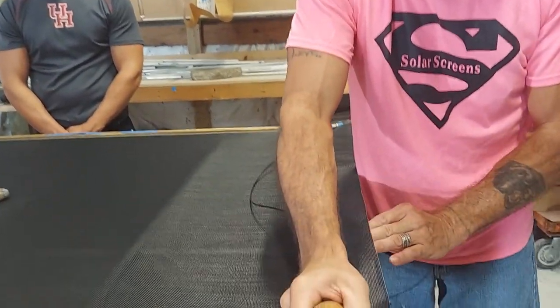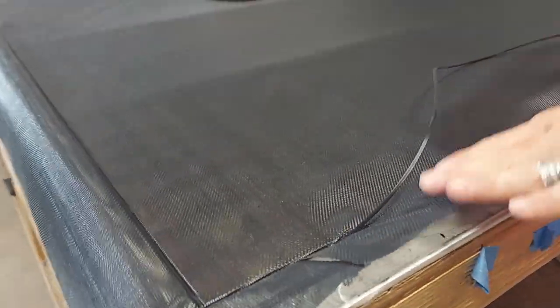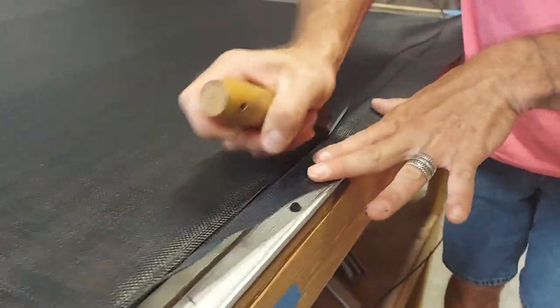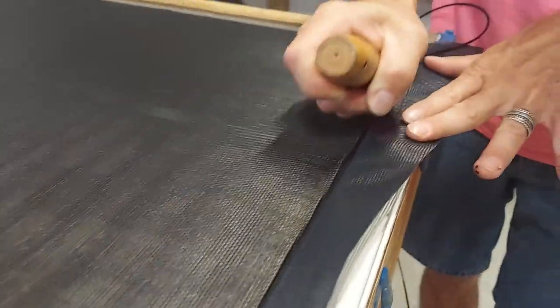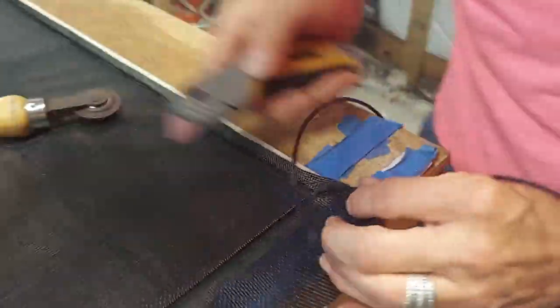Certainly a lot of extra aluminum — we're talking an extra $30 or $40 in aluminum cost alone. So you do not want to do it wrong because that will hurt the pocketbook or at least your budget. At the bottom, once again, I'm just walking the material. There's no need to drag it. As you can see, it comes out perfect all by itself.